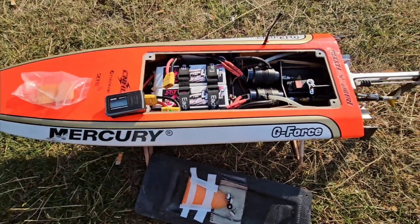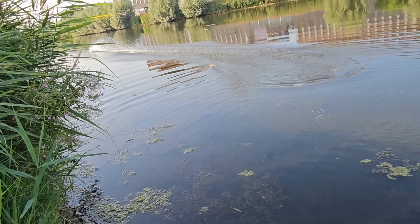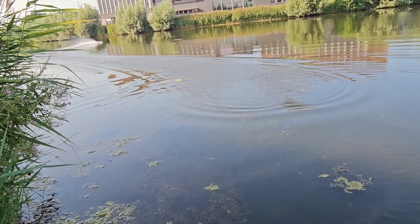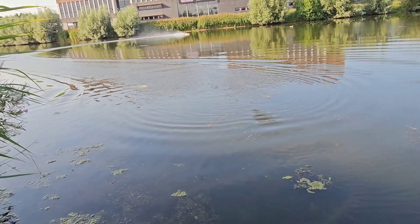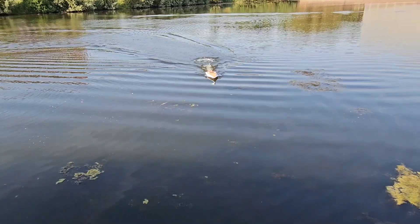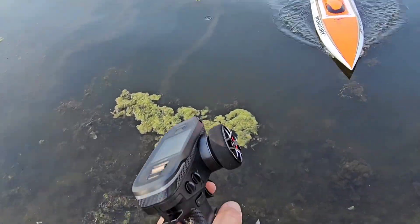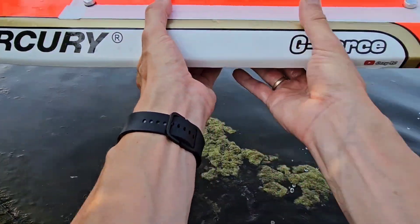Let's put it in, tape it up and try. The rotor kicks up.